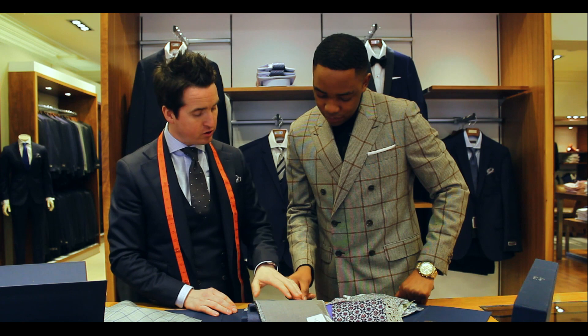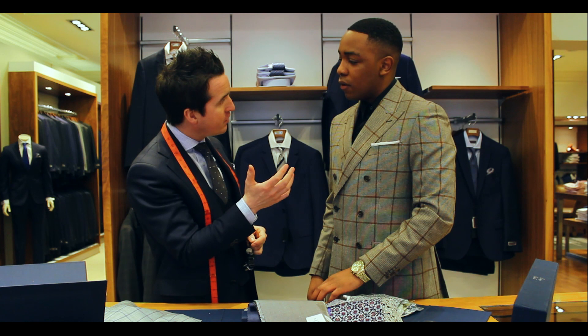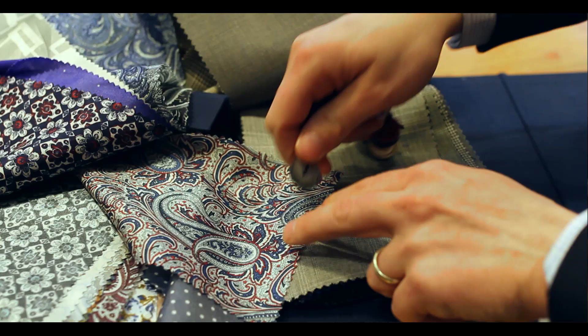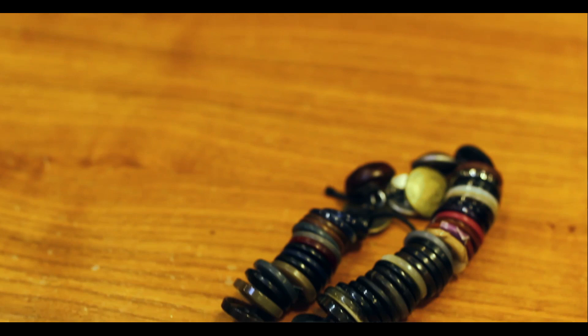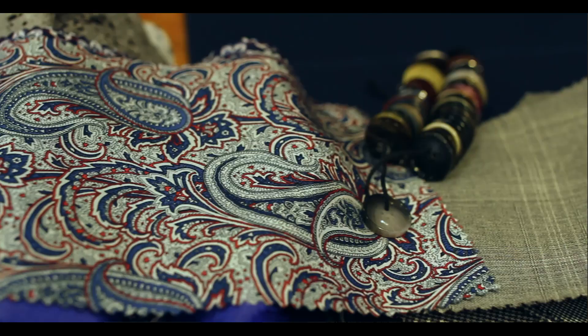So the next thing is we need to choose our button. The button is a very small part of the suit, but it can make a big difference. If we go for a button that matches the suit perfectly, it shows that it's a customised suit. There's a button there that I would recommend for that particular one. It's nice and subtle and it's not too bold — it works well. Yeah, I like that button.